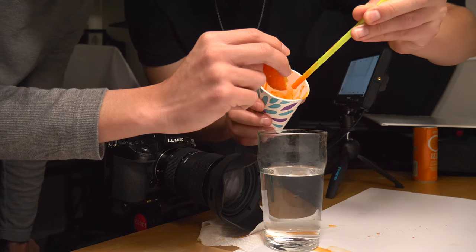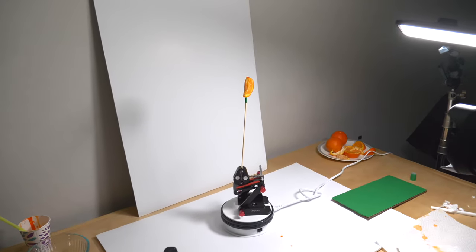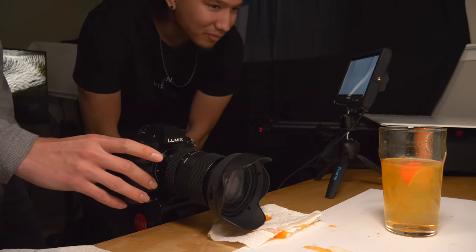Hey, what's up! Today we're going to be talking about how I edited this Izzy orange drink commercial. I wasn't paid by them to do this, but this is how I would edit and shoot a commercial like this. I'm going to teach you the hacks on how to shoot a commercial like this — and I did it on practically a zero dollar budget.